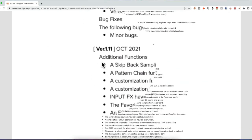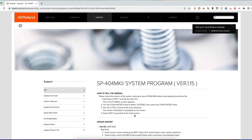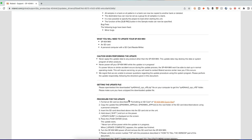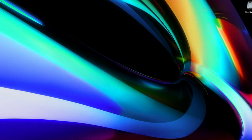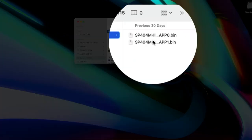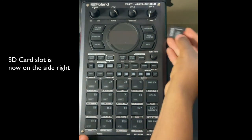When you first get the device it starts on version 1.11, but that's lacking a lot of stuff. You need to get version 1.15. Scroll down, hit Agree, and download. Once you get the ZIP file, unzip it and you'll have a folder called SP-404 MK2 System V115 with two files inside.